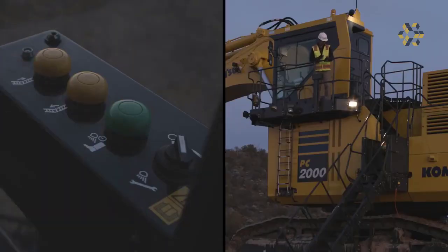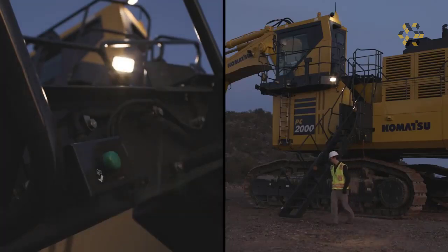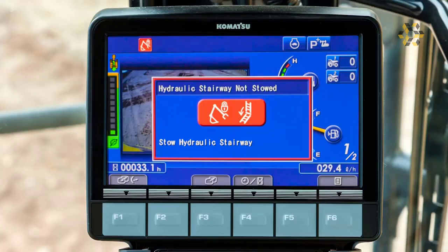A step light with a 90-second timer is located on the switch box and at ground level on the lowered stairway. A work light can be powered on for performing maintenance in the dark. The machine controls will not operate if the stairway is not properly stowed.